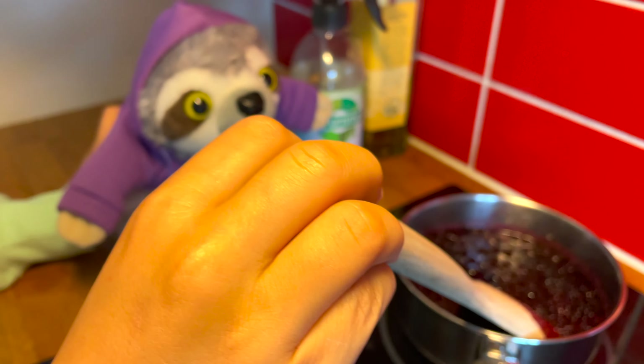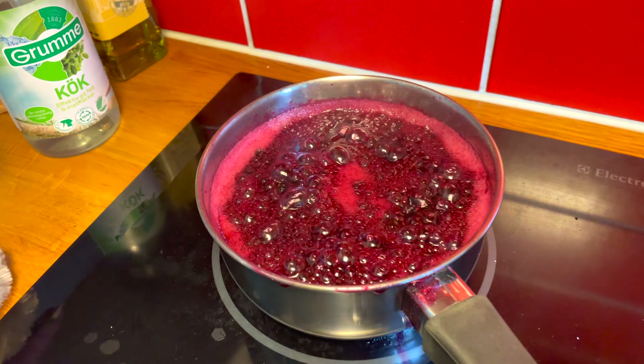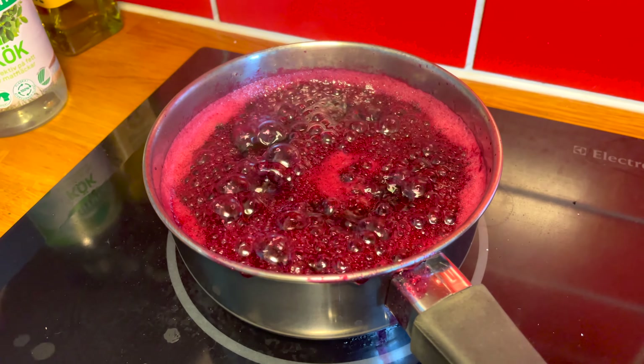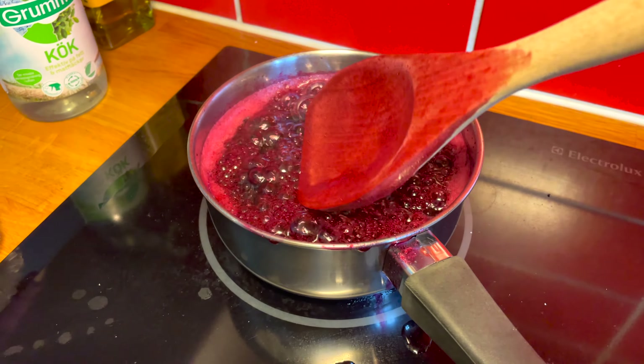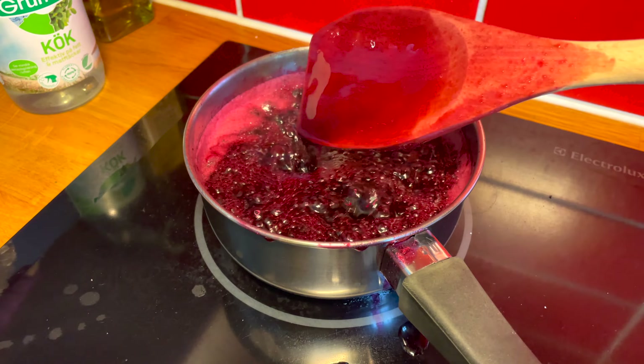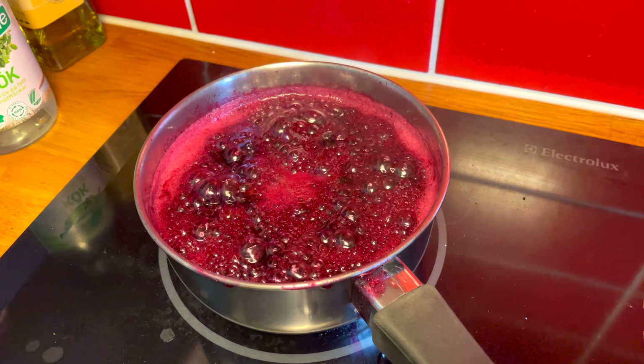We're just going to wait for the jam to thicken and for the jar to get warm. It's boiling now — we're looking for the jam to thicken. Right now it's not thick enough; it'll be a little syrupy still. About 20 minutes or so, depending on how much you're making.